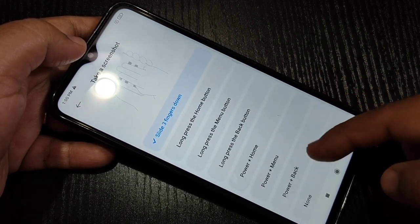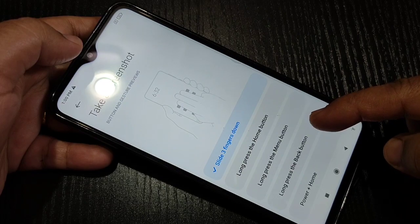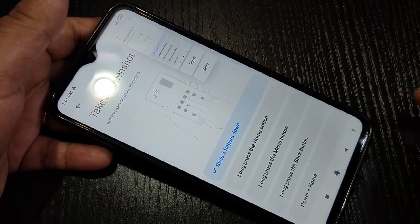Other options available include: long press the home button, long press the menu button, long press the back button, and tap on Power button plus Home button. Here I am selecting the option 'Slide down using three fingers'. Just slide down using three fingers and you can see the screenshot is captured.